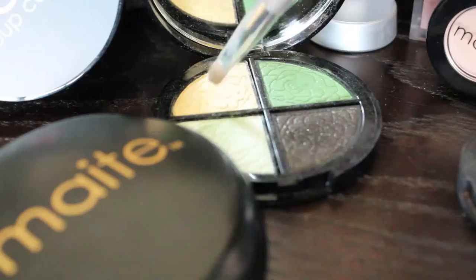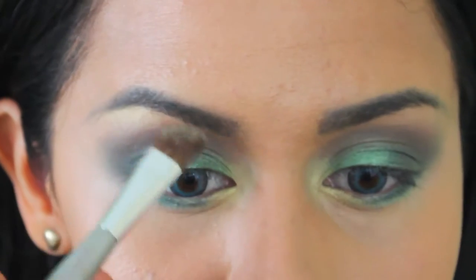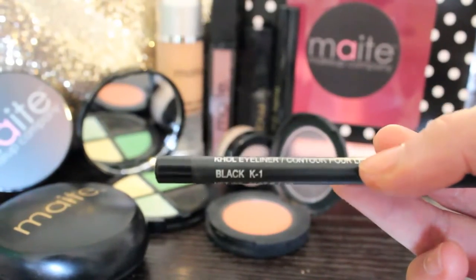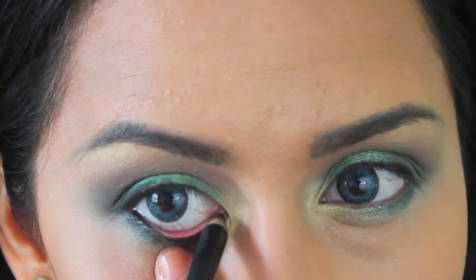I'm also going to take that same dark brown and apply it on the outer portion of the lower lash line. Then go back into the yellow and highlight your brow bone. Using black eyeliner, line your waterline and tightline if you want.